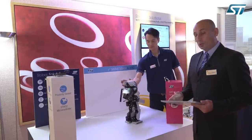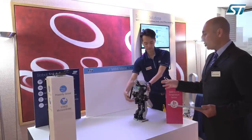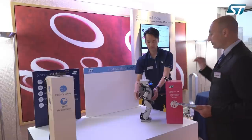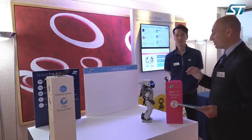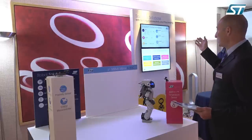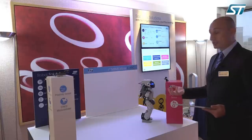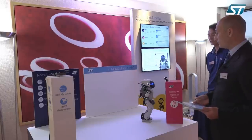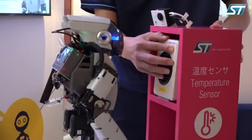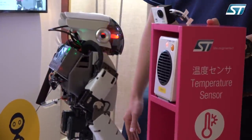The third demo that we want to show is what we call temperature detection. The robot has a Wi-Fi module, so it's talking to the cloud using a Wi-Fi connection, and we can monitor the temperature of the robot at any time. Right now we can see that the temperature of the robot is 29.7 degrees. We are using a module within the robot called the sensor tile, which features a lot of sensors inside. If we turn on a fan in front of the robot, we will see the temperature shown in the cloud on our graphical user interface is going to change.